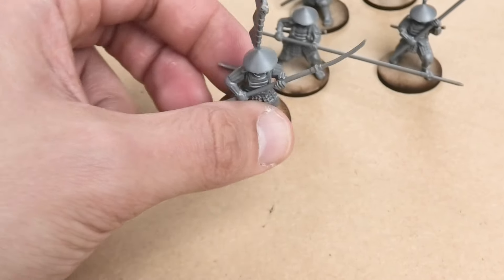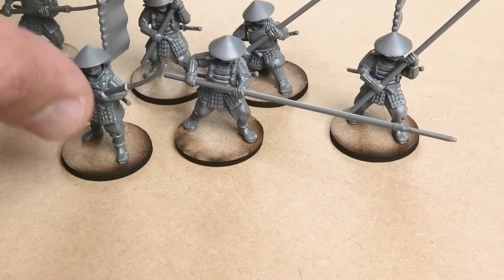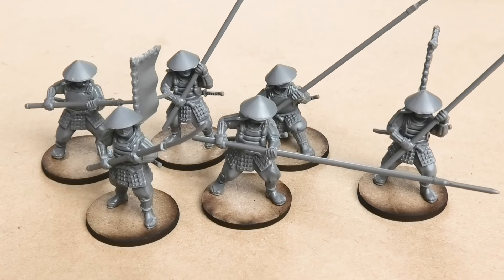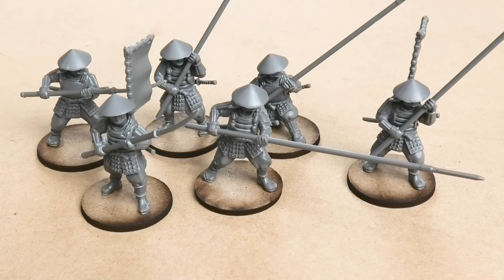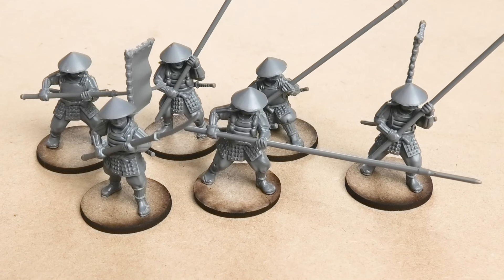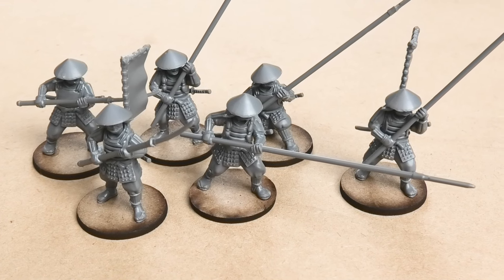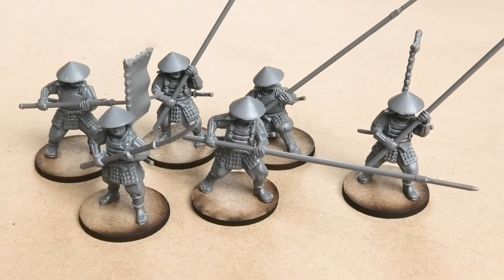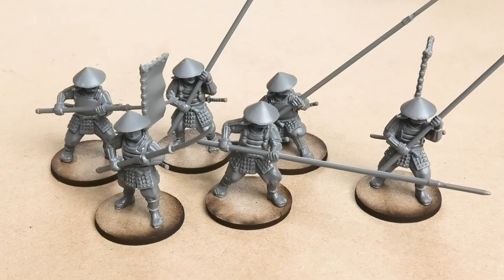So that is the Ashigaru set all put together — those six. I haven't done Ashigaru shooters because I haven't got any of those. But in the next video we'll be having a look at the samurai shooters that I've put together, and then the samurai cavalry, and also what I discovered in terms of being able to use spare parts from the kits to make a few more extra ordinary samurai, because the cavalry kit has a few spare torsos. We'll look at that in the next video.